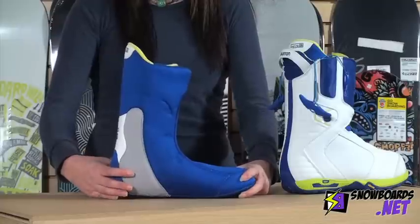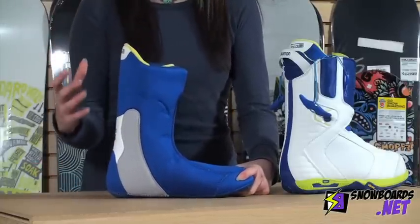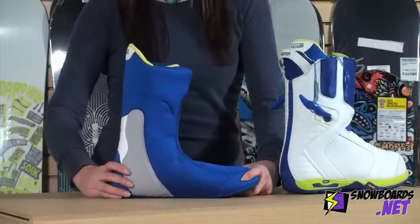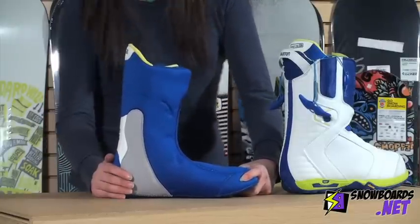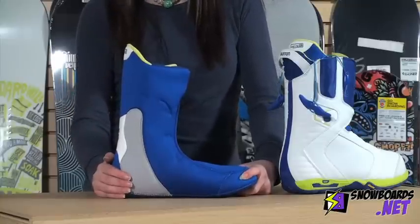Next, we've got what's called the Focus Cuff Heel Hold in this boot. What that does is within the boot, it actually really locks your foot into place and gives you a little bit more response out of the liner. It keeps your ankles from moving around and keeps you transferring your energy as effectively as possible.